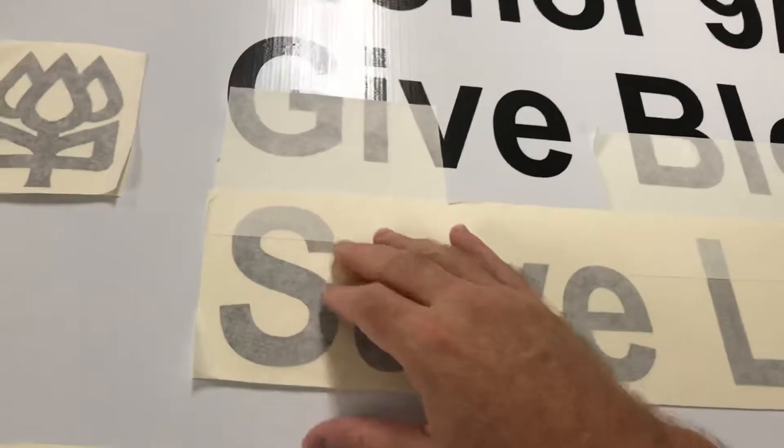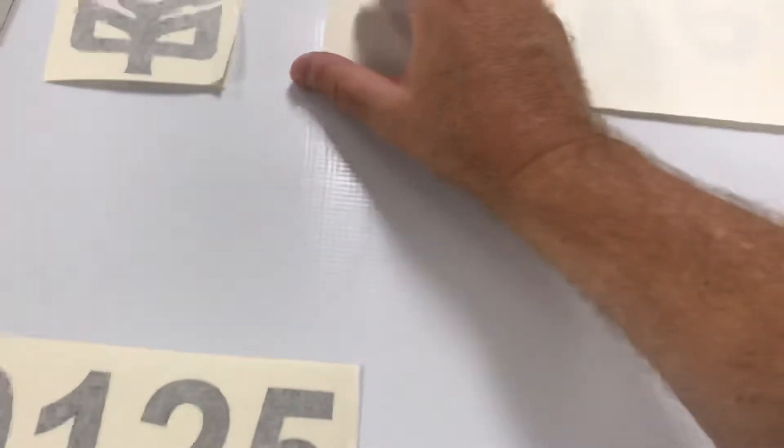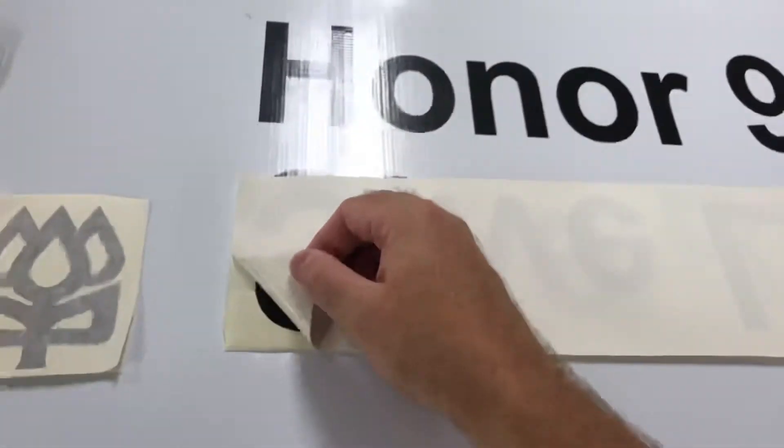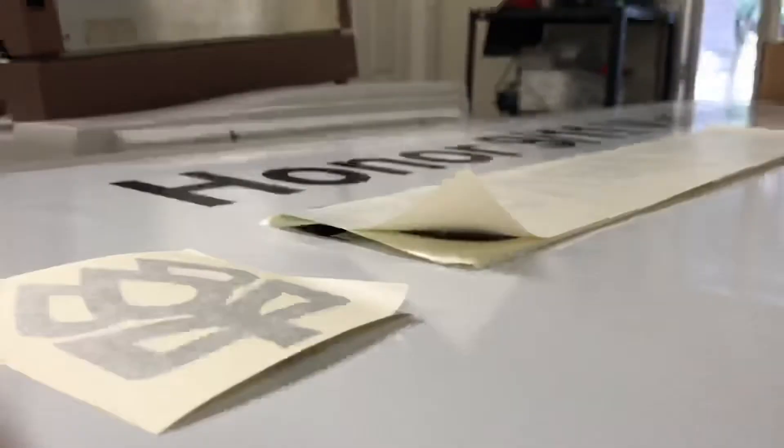But if you just put the tape right here, you fold this back — it doesn't move. Pull the clip, pull this off. It's really hard to hold it and do it, but...